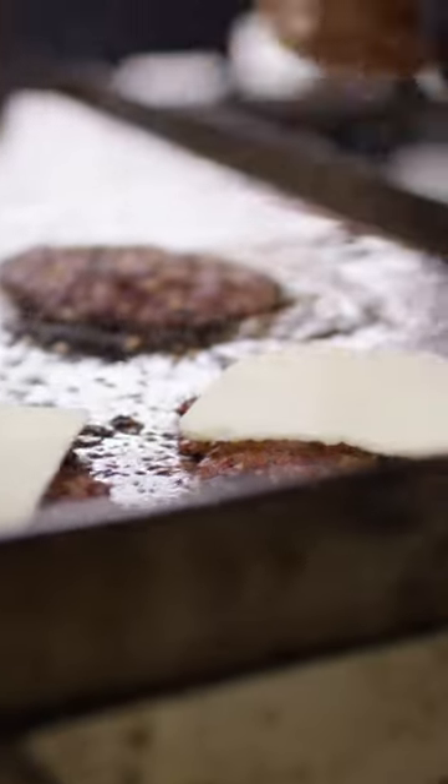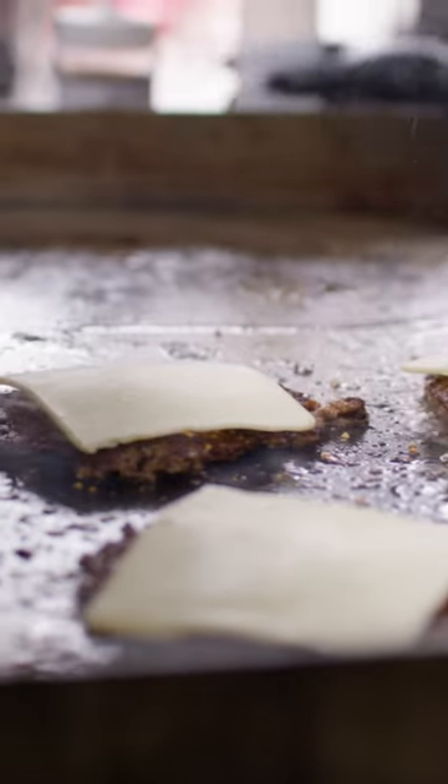Give them a smash and then we top them with the American cheese. I know, American cheese — don't knock it, baby. Now ready to build these burgers.